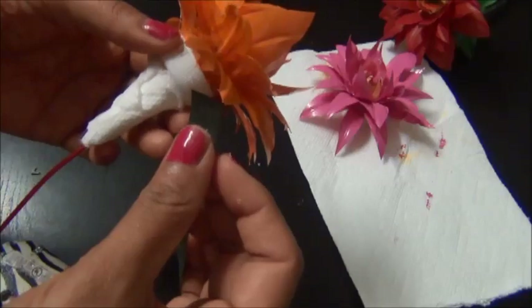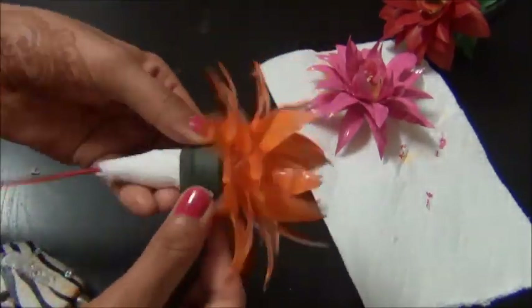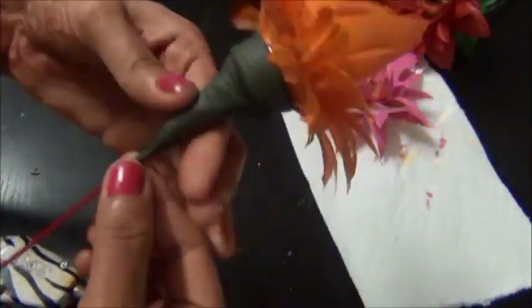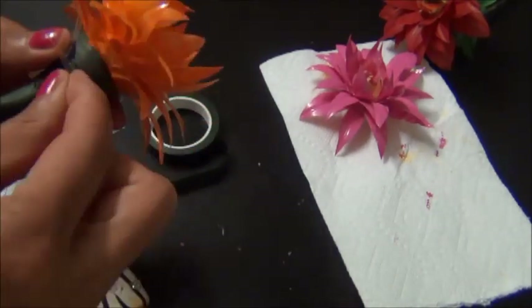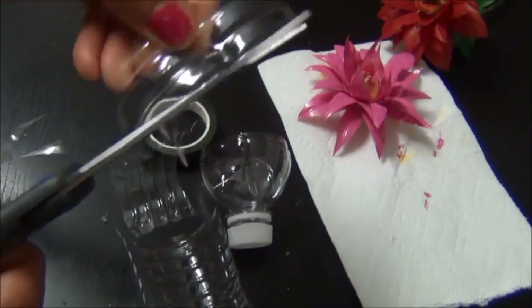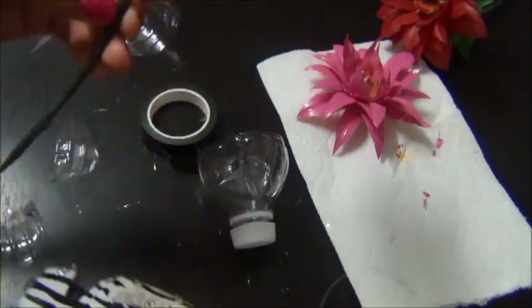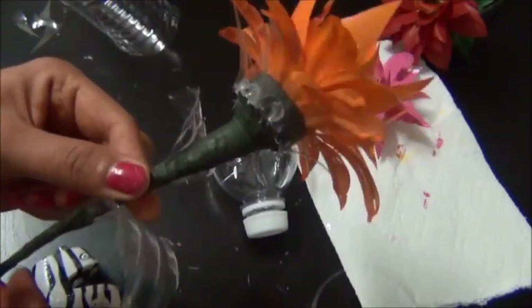Wrap the whole thing with floral tape. Fix the calyx around the cap. Fix the leaves with the stem. Now paint the calyx and leaves with green colour.